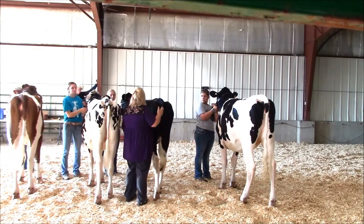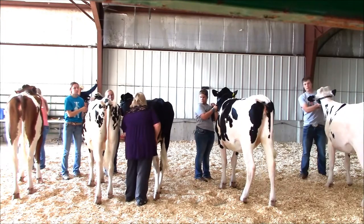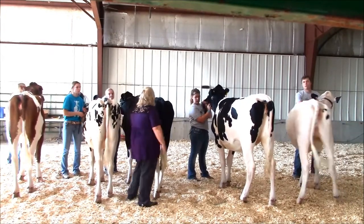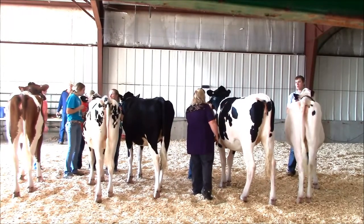Showmanship in dairy is about character building. Your first job is to make the heifer or the cow look as good as possible. We encourage you to follow the guidelines of the show, and remember to have fun in your dairy experience.